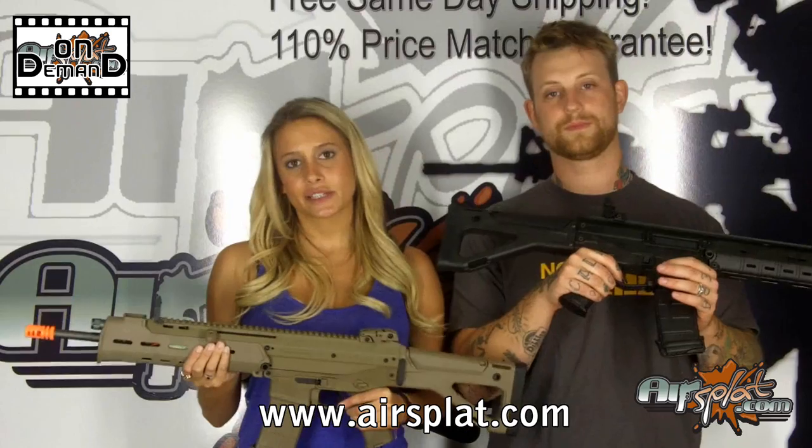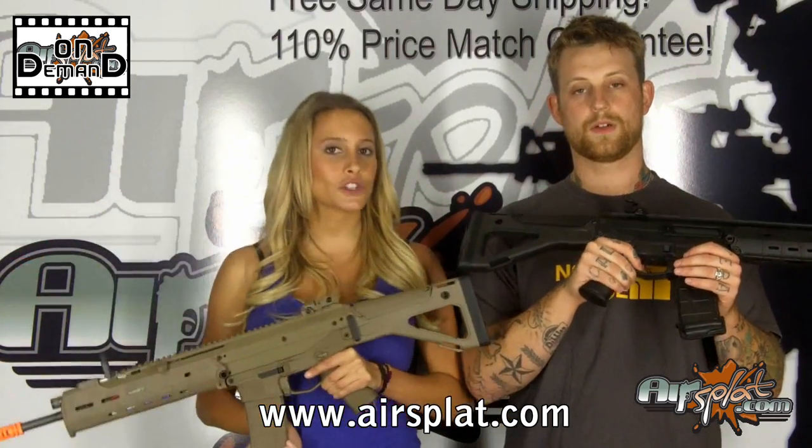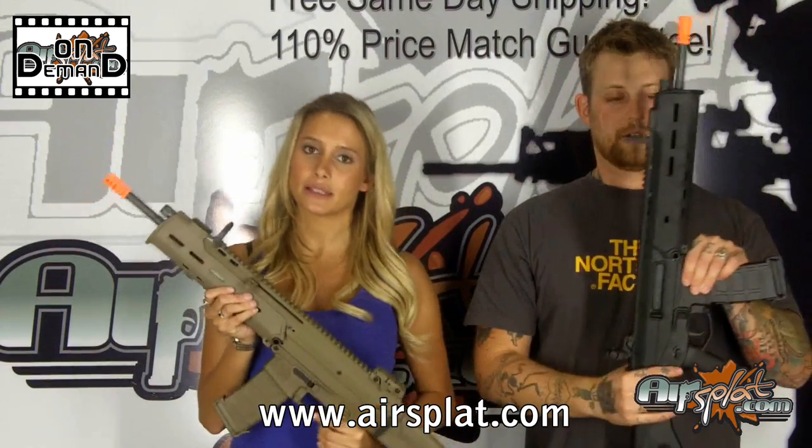As far as accessories go, it does come with the magazine included, which holds 120 rounds. Unfortunately, it does not come equipped with the battery — you'll have to buy that separately.